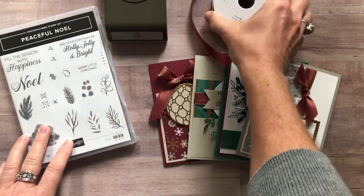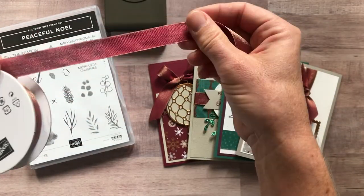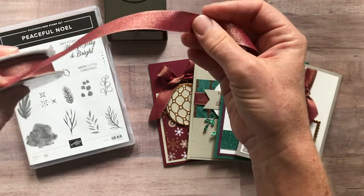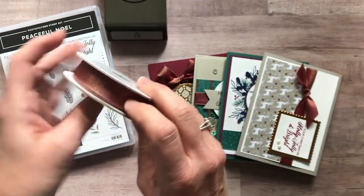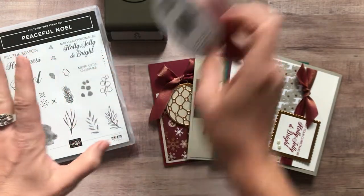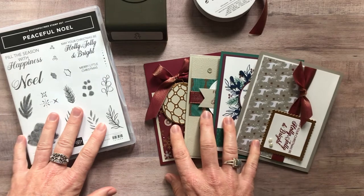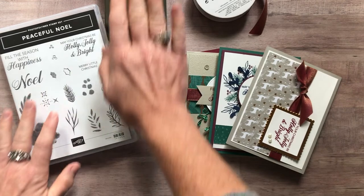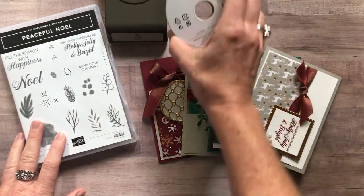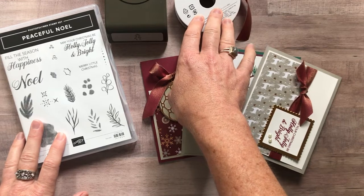And then I used the gorgeous Copper and Merry Merlot Reversible Super Shimmery Beautiful Ribbon. These to-go kits are going to include this ribbon as well because we used a bunch on these cards. So let me tell you about the different options and then we'll show you the cards as well. Option number one includes the Peaceful Noel stamp set, the Sprig Punch, and then a full bolt of the Merry Merlot and Copper Reversible Ribbon.